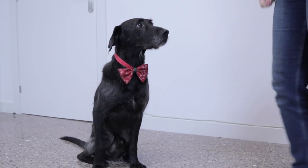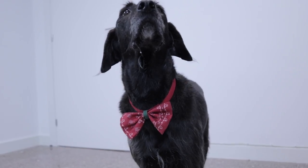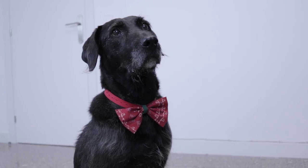Hello and welcome to AnimalWised. If you want to smarten up your cat or dog, you can't go wrong with this homemade bowtie video.